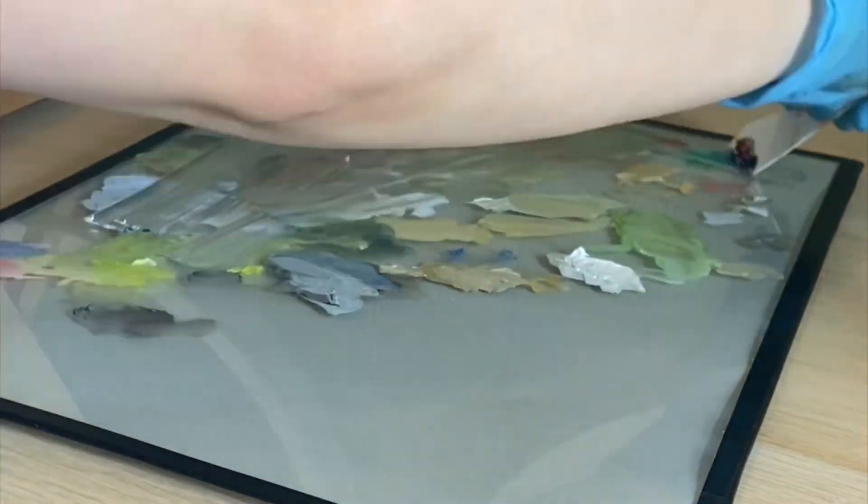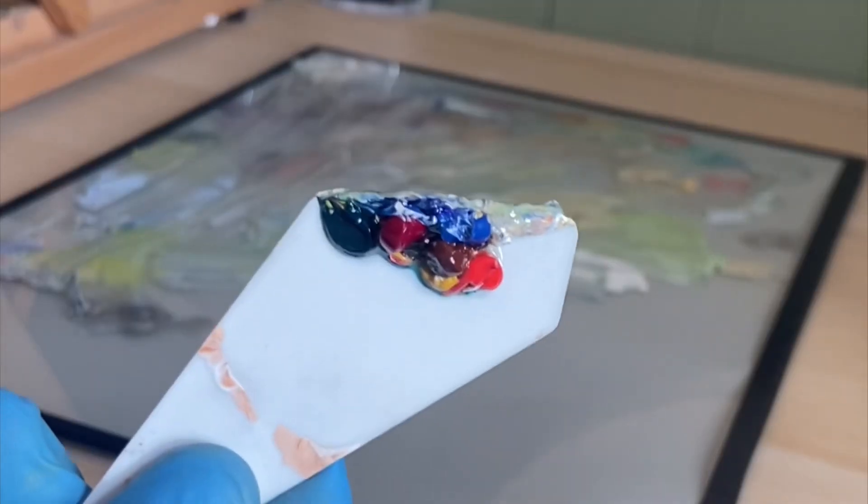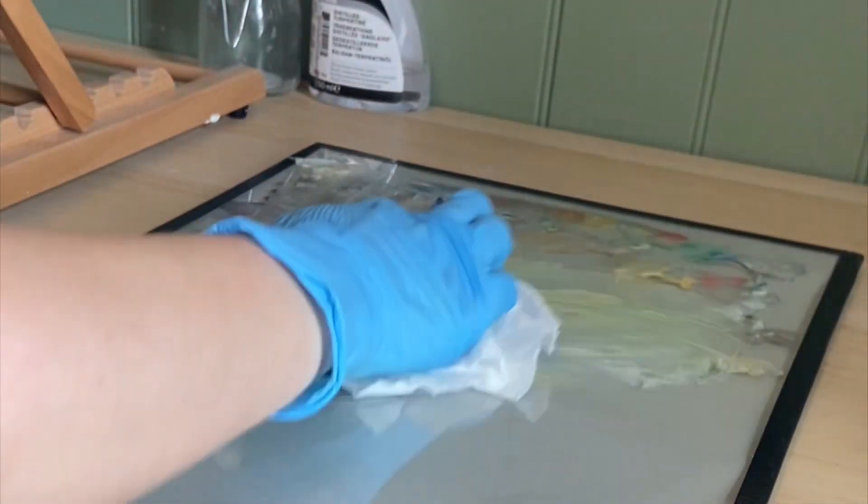Once I'm finished painting and I'm done with the palette, I scrape off the excess and then use either some water or some turpentine and just scrub the palette nice and clean.